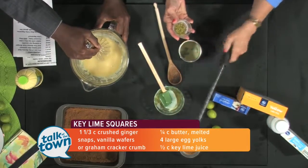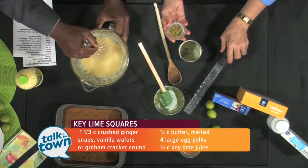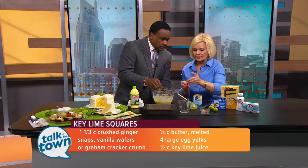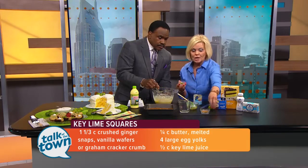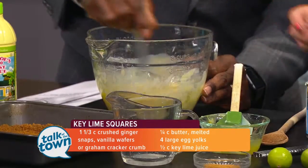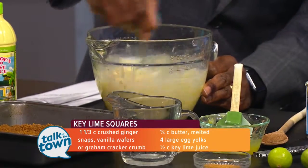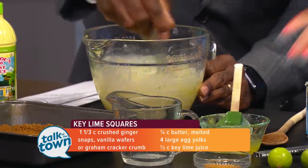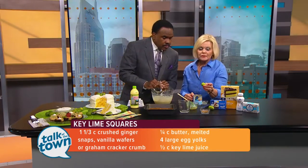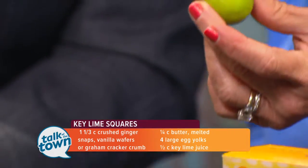This is a microplane zester — I don't know if everyone has this or not, but you can use limes, lemons, or oranges to get the zest. It's just the top layer of the skin of the lime or lemon or whatever you happen to be using. That adds a little bit more intense flavor. The thing about key limes — this is what they look like — they're much smaller than regular limes and they have a more intense flavor.